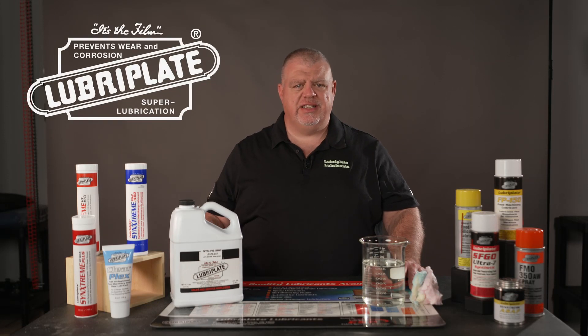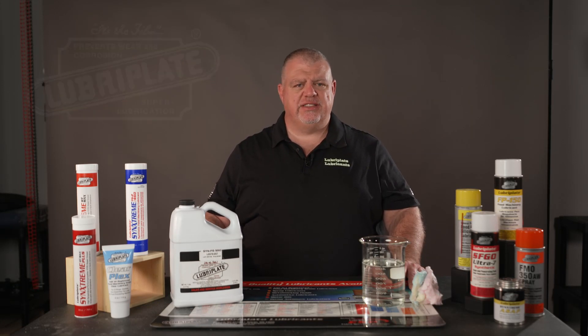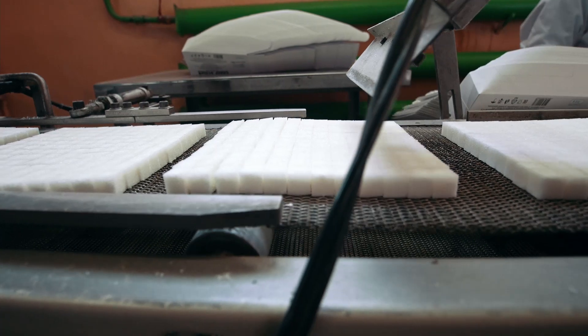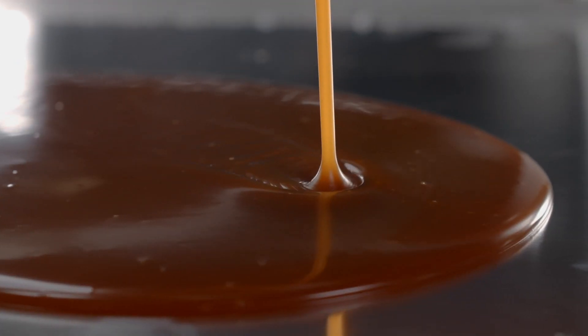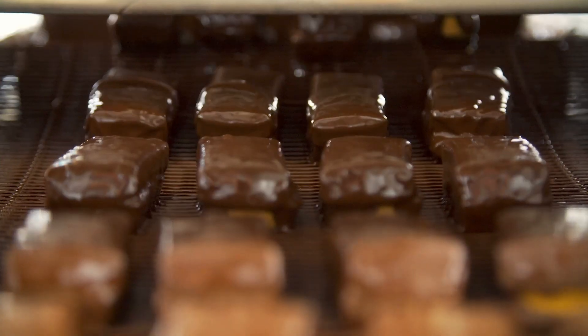Luberplate has a new product: our Syn-FG-SDO Sugar Dissolving Oil. Syn-FG-SDO is an NSF-H1 registered food grade product that dissolves sugar. Not only sugar, but also related products like caramel, syrups, and fondant can build up on machine surfaces and chains, leading to increased wear.